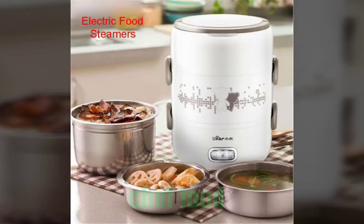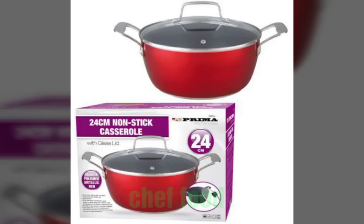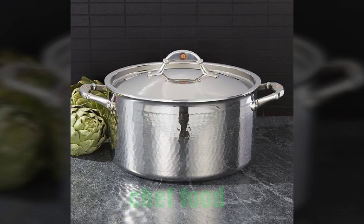More nonstick vogue designs are also here, along with pressure cooker designs and steamers. If you like this video, hit the like button, and also hit the bell icon and comment to let us know how the video was — give us your feedback.